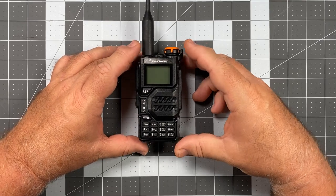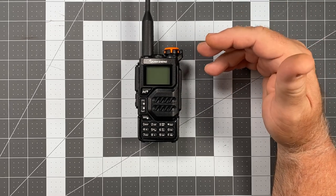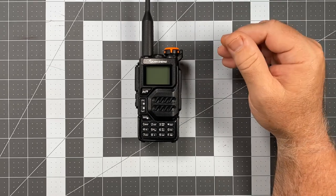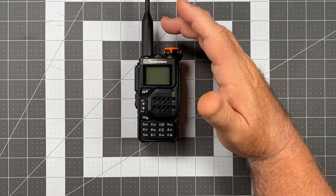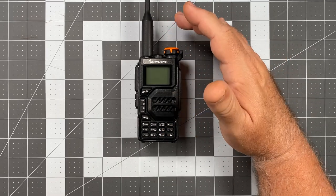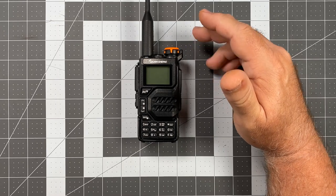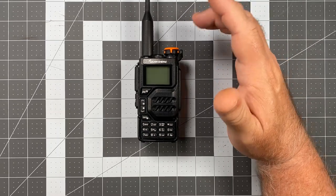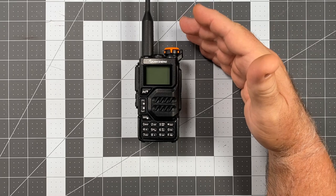There's some debate about exactly how well it receives air band, but it works fine. I'm a couple of miles from an airport and I can listen in with no problem. It's not terribly clear with the factory antenna — and that antenna is one thing I genuinely do not like about this radio. I think the negative comments about air band reception come from people not using a proper antenna. So pretty standard reception overall, plus the bonus of air band — that's a new party trick.